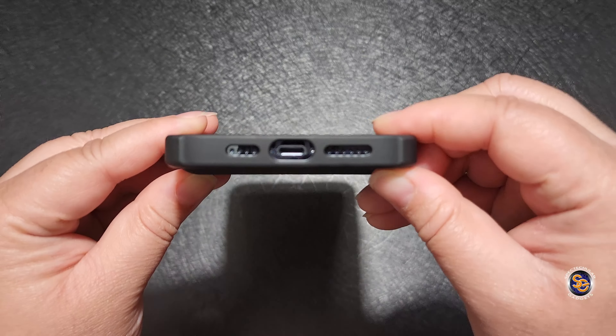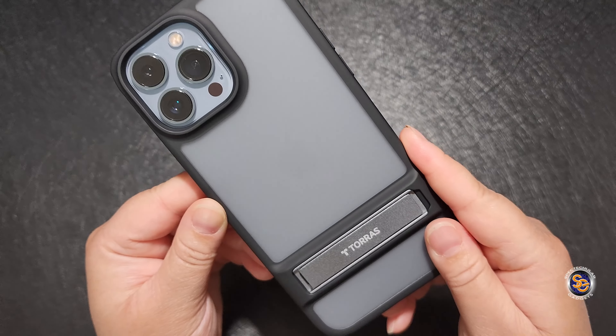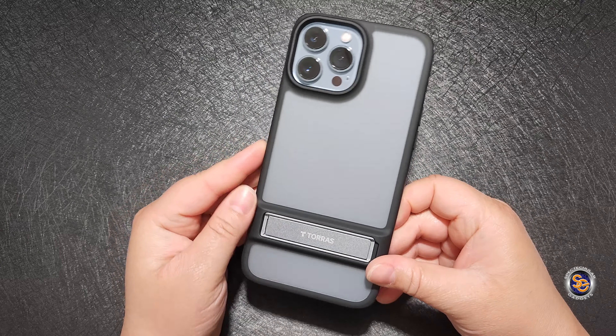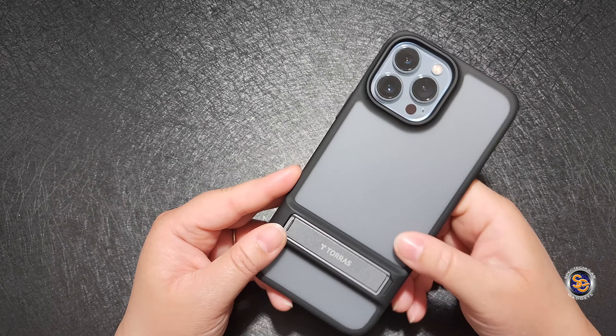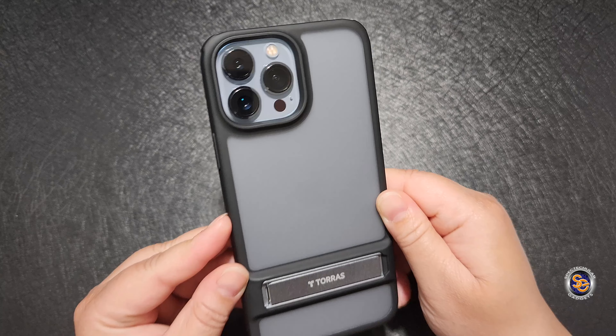Now look at the profile here, and here are the cutouts for the bottom. Take a look at that frosted back — you can still see the color of your device and it gives it a nice look. I really do like this. They actually call this one the Mystic Black.